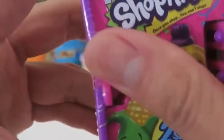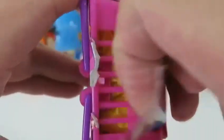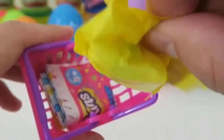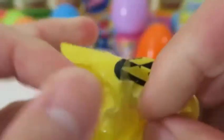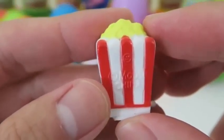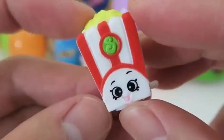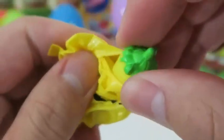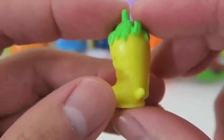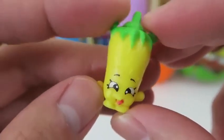Time to open up some more Shopkins! A Shopkins I don't have — it's Poppycorn! Poppycorn is great for the movies. I love to put extra butter and salt — what about you guys? And here's Silly Chili! Remember, if you eat something too spicy, your face might turn like this too! It's okay, Silly Chili!